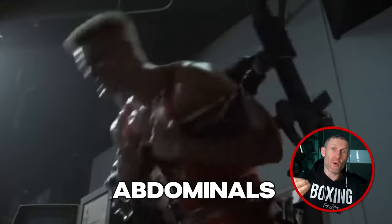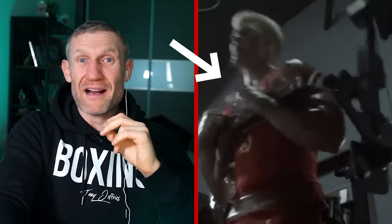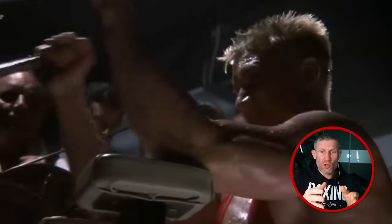This is a crunch machine working your abdominals. Back then, this is like the modern day type of ab work compared to Rocky doing the old school ab work. It's low impact with way less chance of getting injured. It's really targeting your core and ab muscles, and you can put weights on for extra resistance. With boxing being a full body workout, you want to be working your full body.